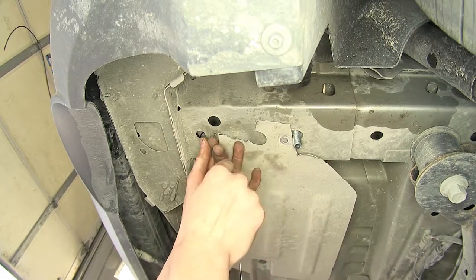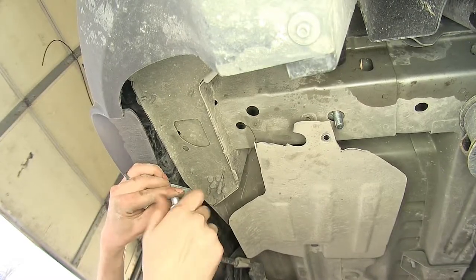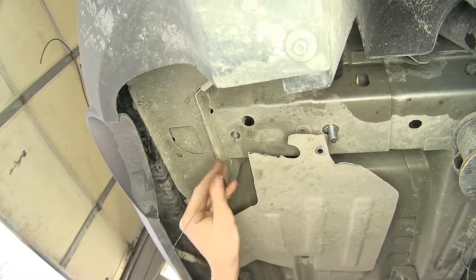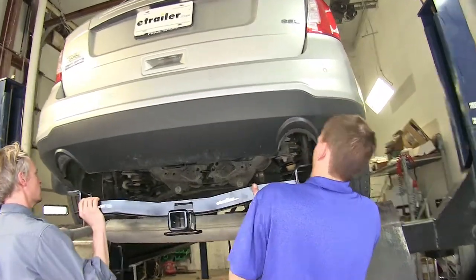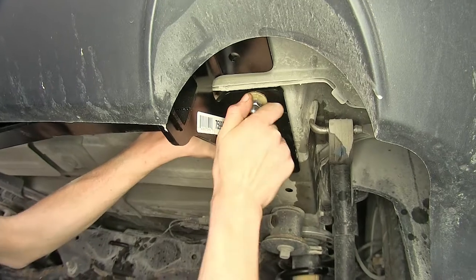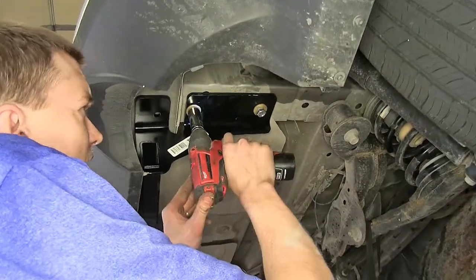Now we'll go over the other hole and repeat the same process. Then we'll go to the other side of the vehicle and do the exact same thing. Now with an extra set of hands, we'll raise our hitch up into position and secure it with our provided hardware. We have a conical tooth washer and a nut — the washer will go up with the teeth facing towards the hitch, followed by the nut.